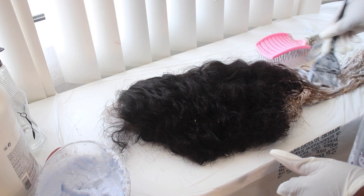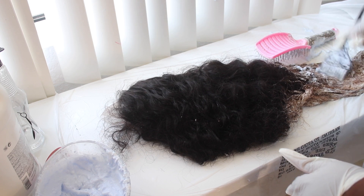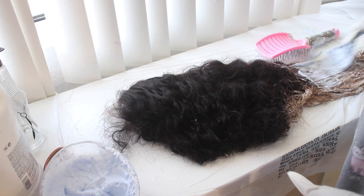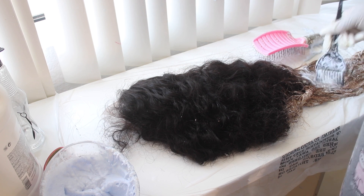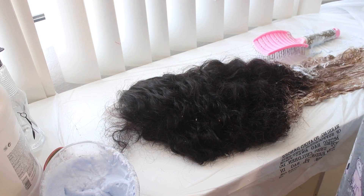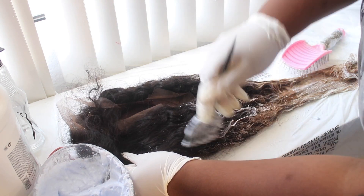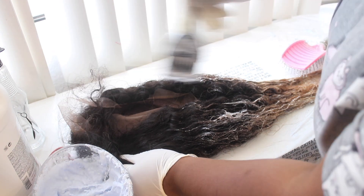After I do that I'm going to put the trash bag right back over it and let it process for another 15 minutes. You definitely want to be generous with the amount of bleach you use because you want to make sure there are no dark spots in the color, especially when you're coloring like this — this is the lazy way.